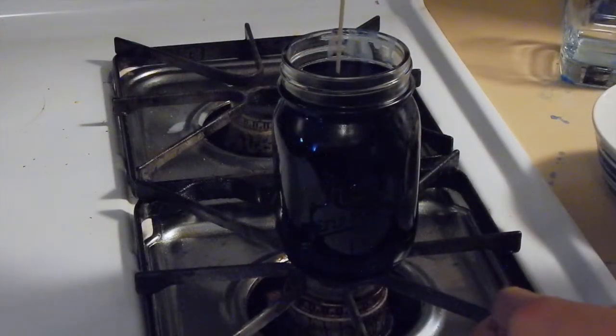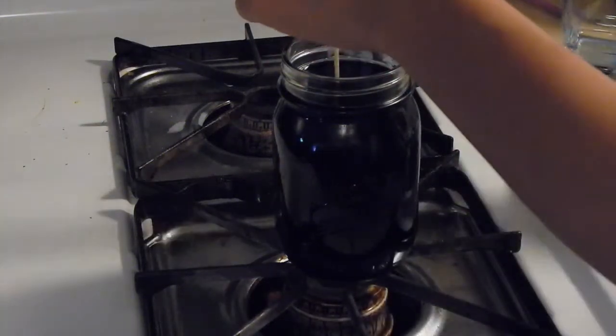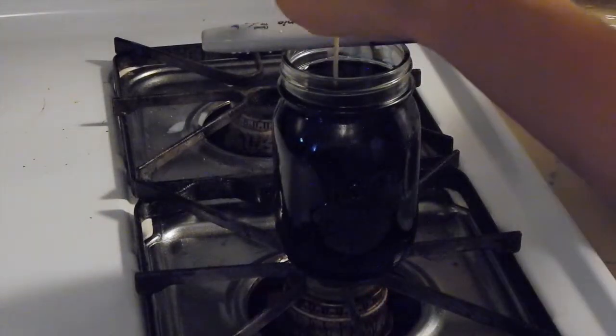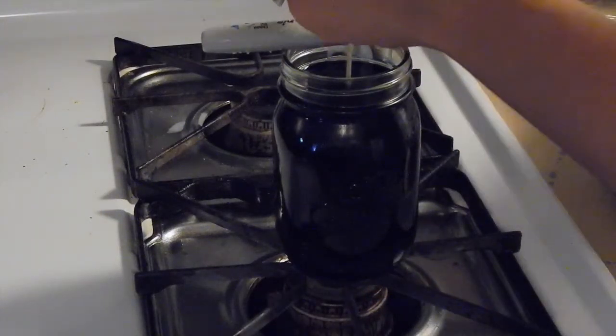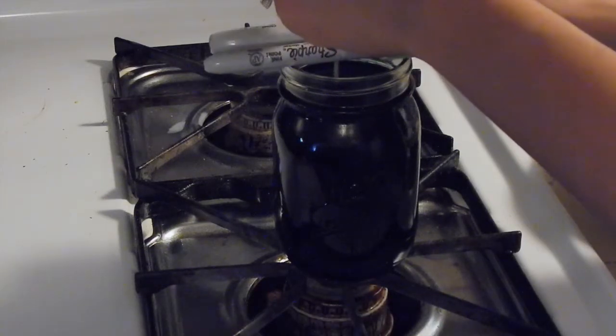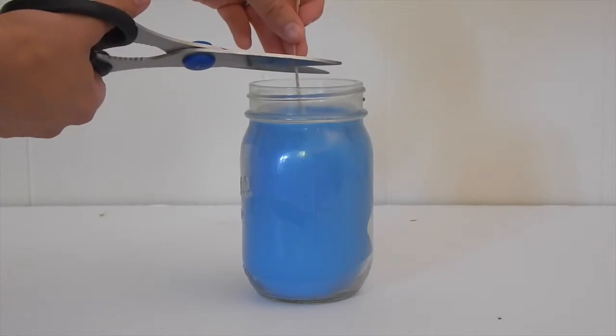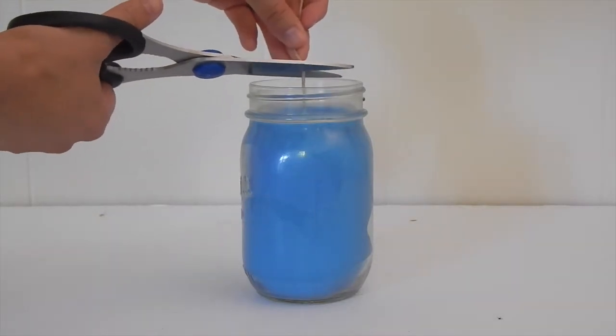This is where my glue gun would have come in handy, but I totally forgot to use it. My initial idea was to place hot glue under the wick and adhere it to the bottom of the mason jar. But instead, I just put the wick in the center of the jar and held it by two sharpies. You'll have to wait about 24 hours for it to cool. Afterwards, cut your wick to your desired length.